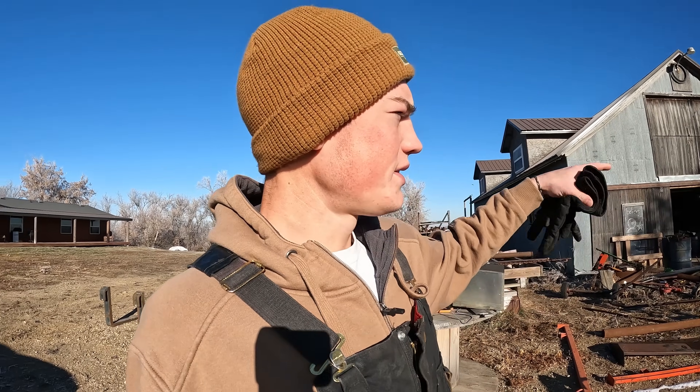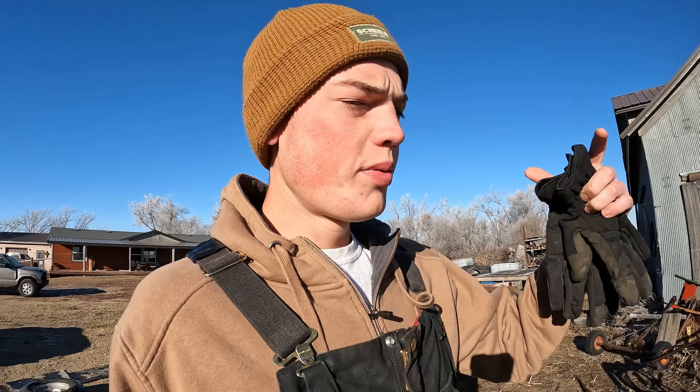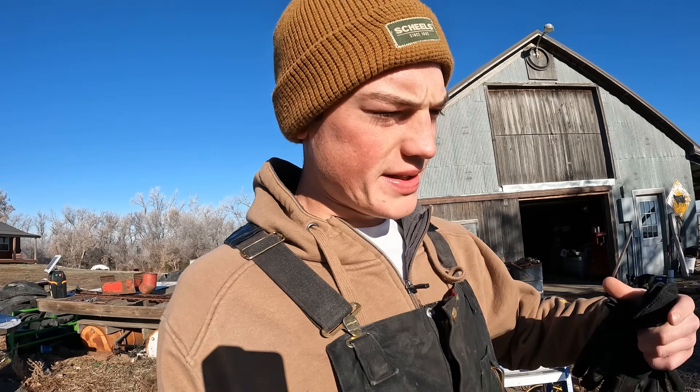Welcome back to another episode of Rancho Sodak. We weaned calves yesterday so that's why there's bawling going on. We're going to be working in our working system over here. We're putting in a new tub gate on our bud box. We put in a big pipe in the ground and then we put sleeves on it and then hook the gate to that.